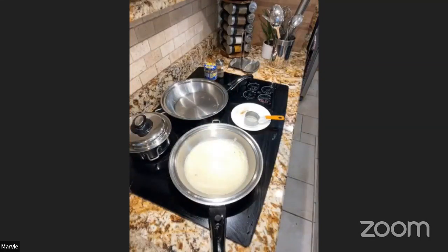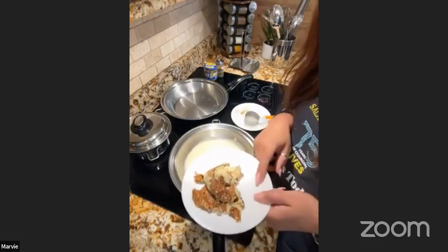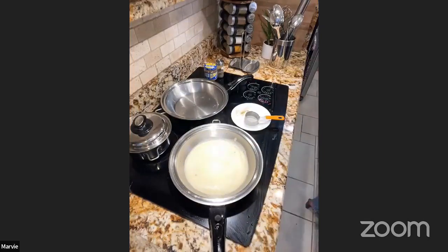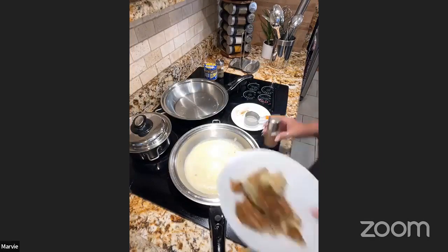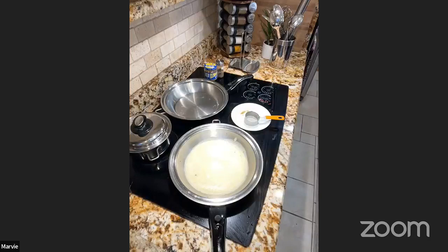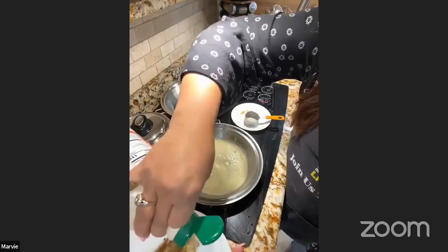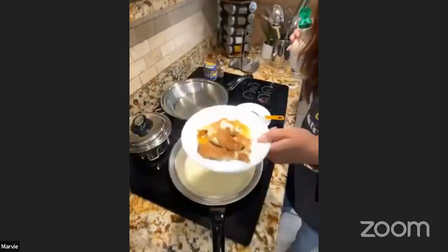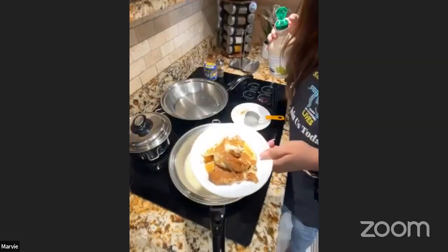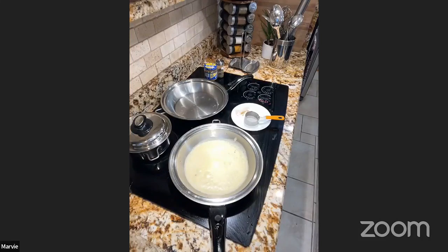Don't throw away broken crepe pieces — those aren't wasted! Just dust them with cinnamon and a little maple syrup or a drizzle of chocolate. They're actually really good. In stores now they sell toasted crepe bits as a snack — same idea!